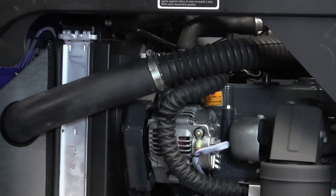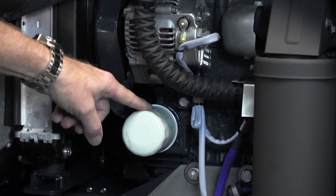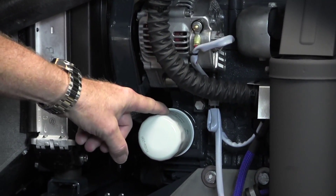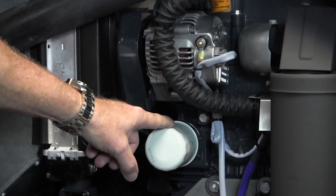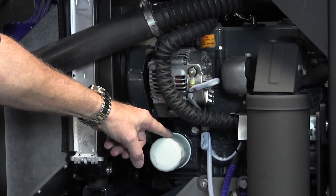Just looking here at accessibility to the oil — we have our oil filter here. We want to make sure that when we change the oil on this engine, we also change the filter each time. We'll get into how and when, and how often to change the oil as we move along through the maintenance program.